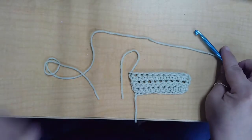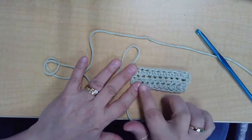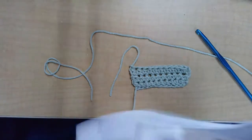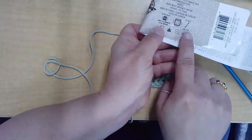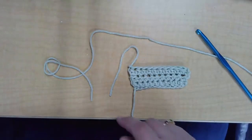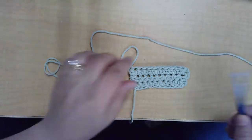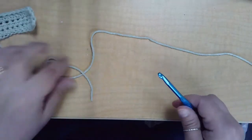Today I'm going to demonstrate the half double crochet stitch, as you can see in this swatch that has three rows in it. You're going to start by finding a hook that matches the hook size on your skein of yarn. It'll tell you what size to use. Today we're using a 5.5 millimeter.